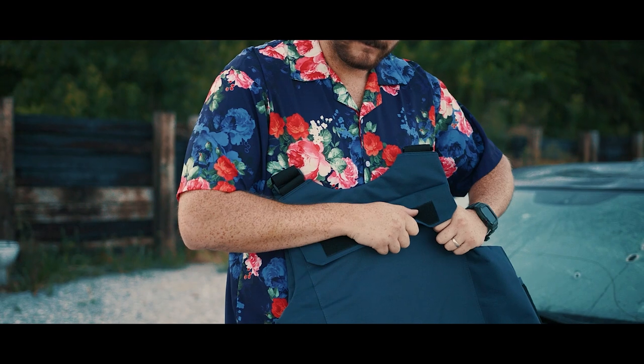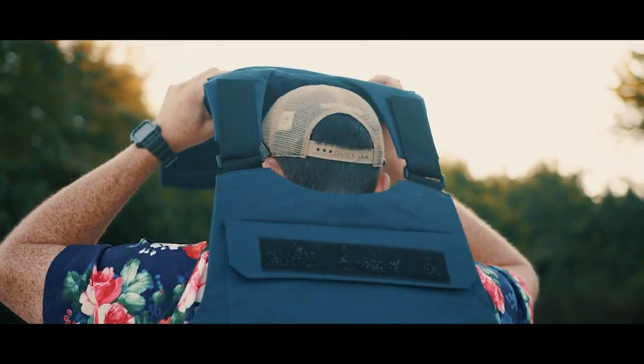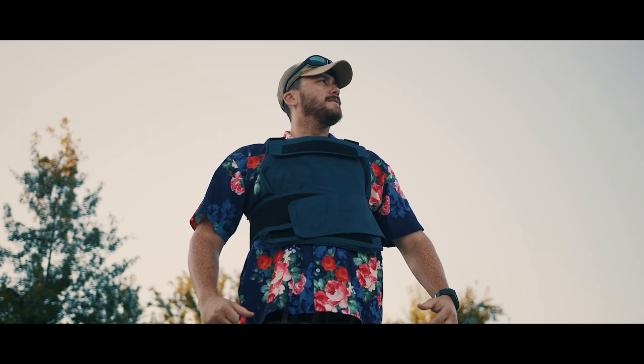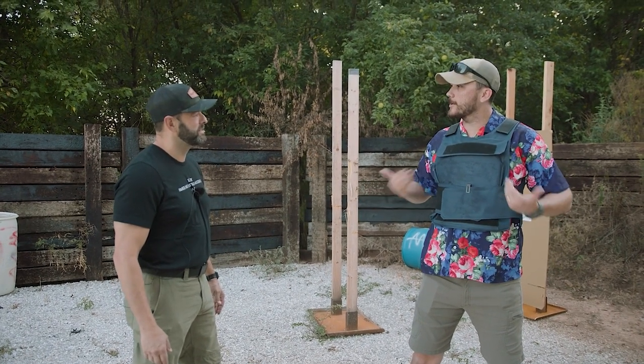Hey folks, Grant from Gunspot here for the Armory Life. In today's video, we are going to see how many rounds from a .308 your Level 4 plates can take.